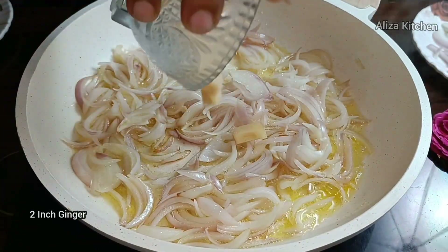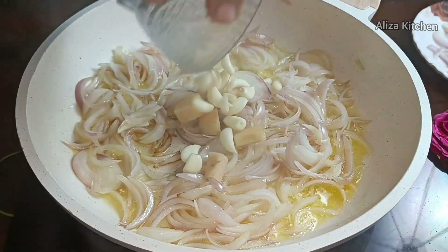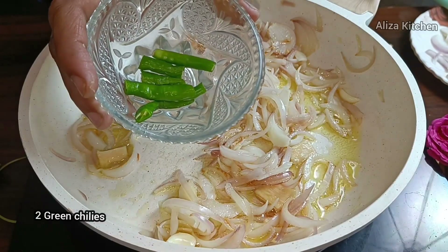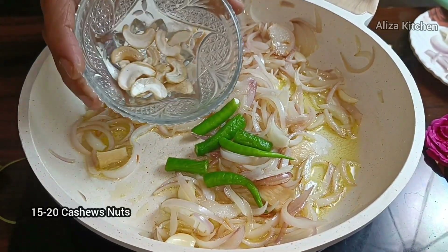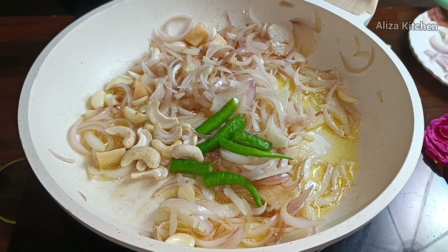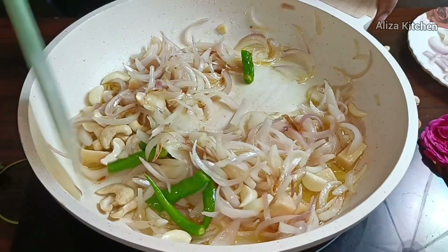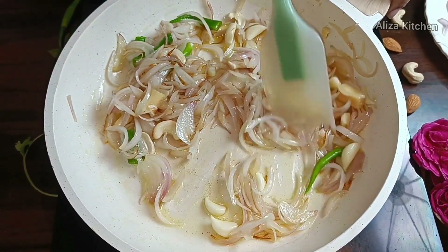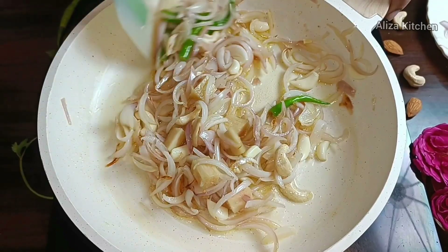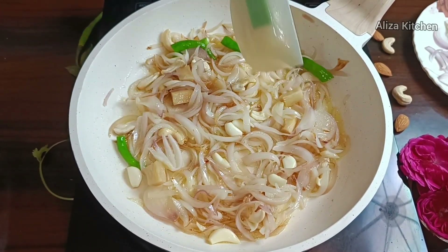I will add whole spices — about 3 to 4 pieces initially, then 10 to 12 pieces total, adjusting quantity as needed. We will sauté them for 1 to 2 minutes. We will not change the color because we are making a white gravy. I feel the onion is already cooked. We will leave it on the side of the flame to cool.